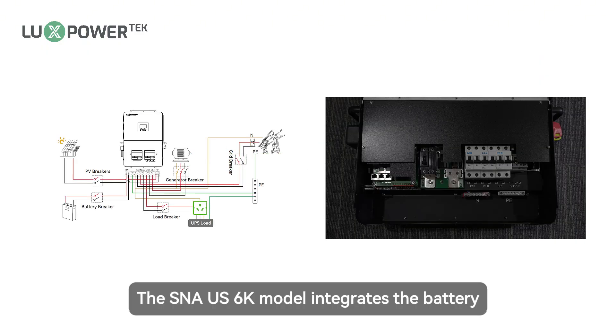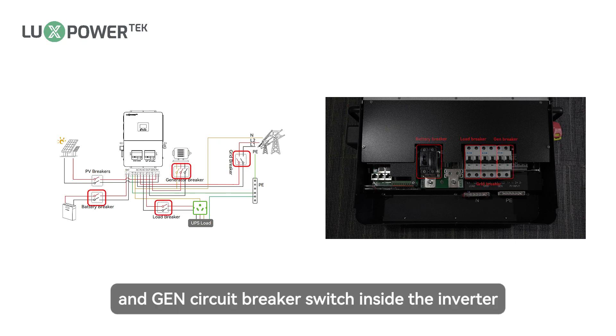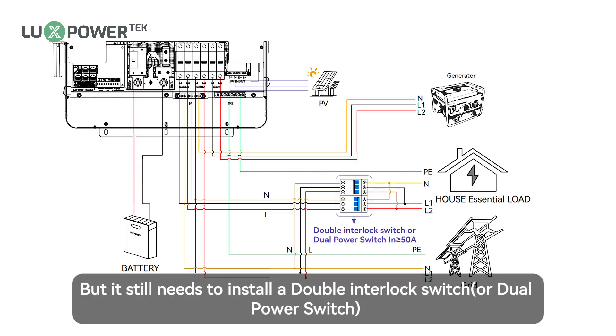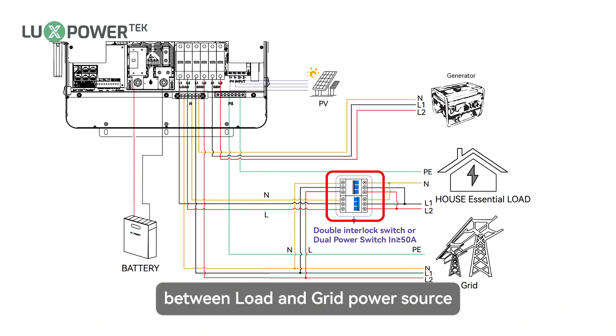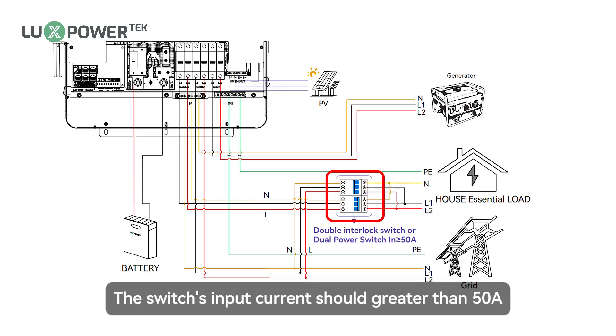The SNA US 6K model integrates the battery, load, grid, and gen circuit breaker switch inside the inverter without the need to install additional circuit breakers. But it still needs to install a double interlock switch or dual power switch between load and grid source, inverter, and AC output load. The switch's input current should be greater than 50 amps.